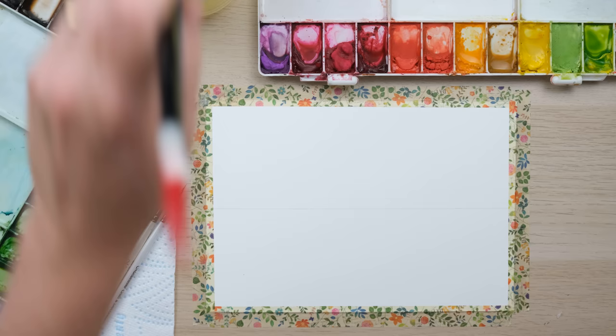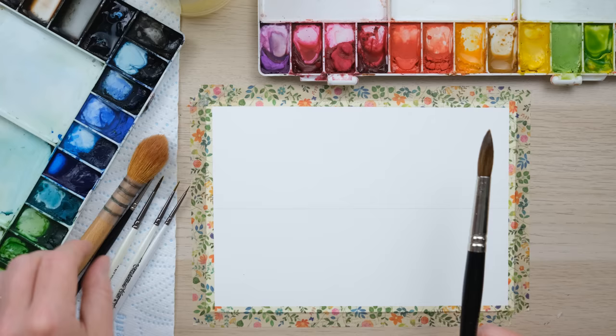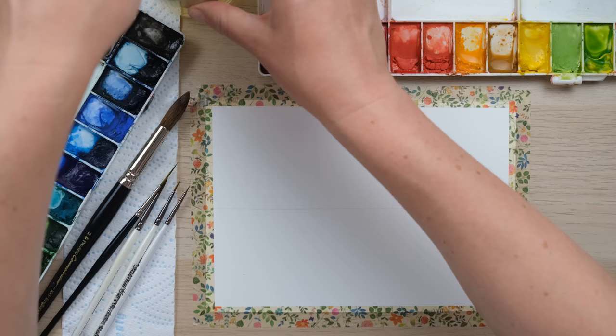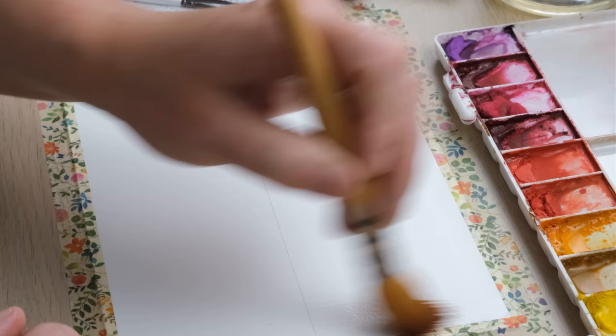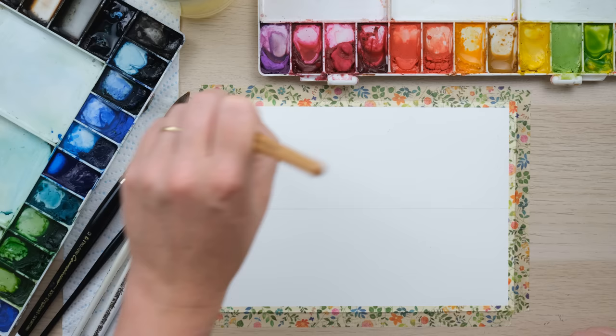I've got my larger brushes here today — this is my large round, which is just a really useful brush, similar in style to my normal pointed rounds but even bigger. Then we've got my mop brush, and both are going to cover the page really nicely with wetness. If you'd like to get your hands on these brushes, check the description beneath the video for links to buy them.